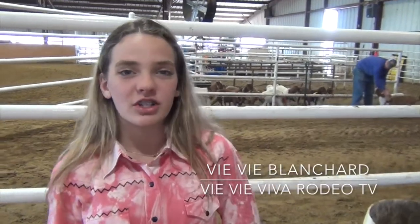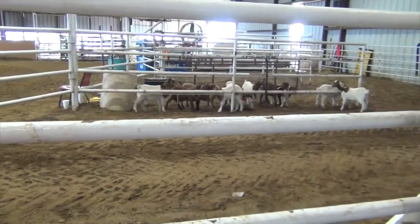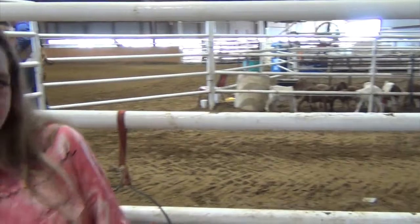Hey guys, it's Phoebe Blanchard. I'm at Winners Youth Rodeo Association in Terrell, Texas. And I wanted to show y'all another sport in rodeo — it's called goat tying. There's goats right behind me waiting in line for their turn, and they're super cute.